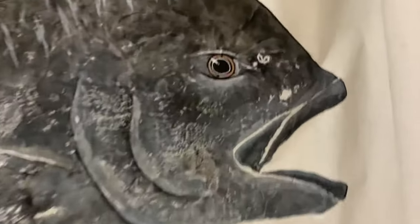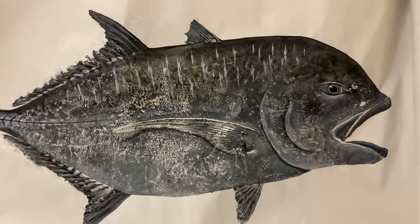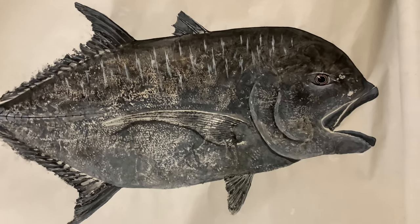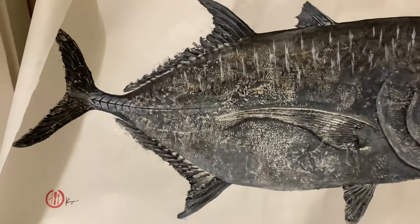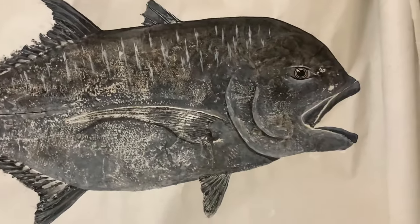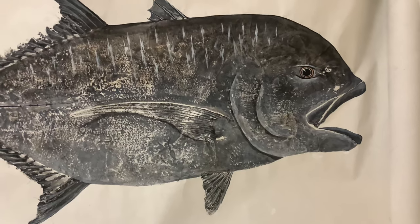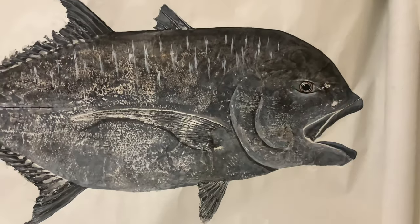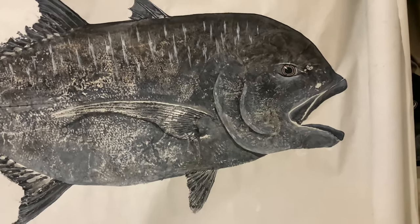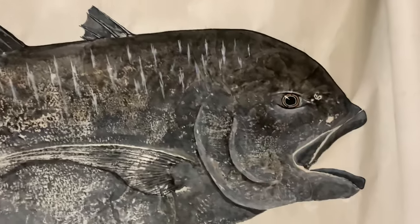Just look at how detailed this is — truly amazing work. I'm really happy with how this turned out. This is the best way to remember your fish. Photos are great, but this is a literal life-sized print of your fish. If you guys have a fish you really want to remember, I highly recommend doing these, and I highly recommend Jason as well.